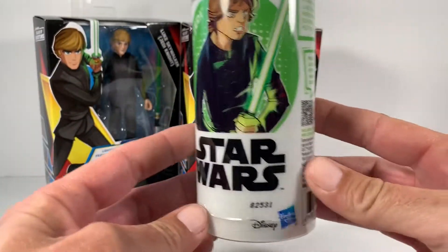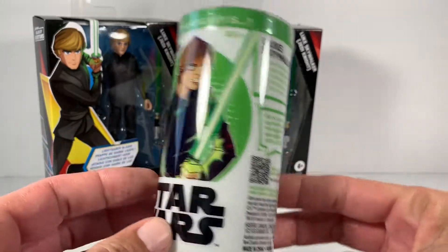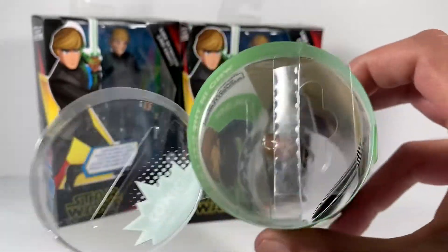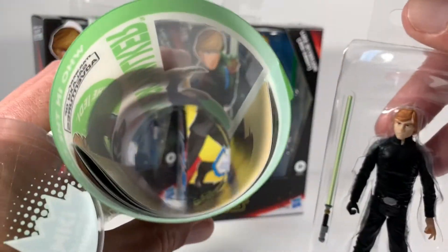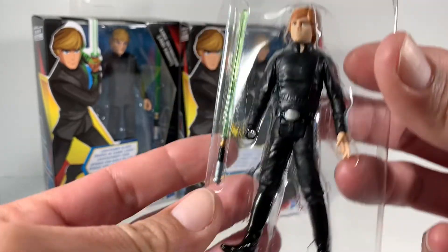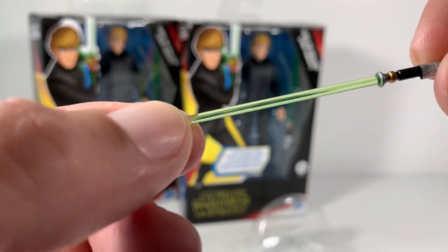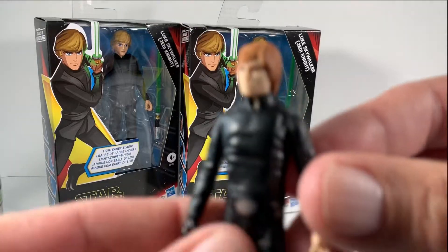We'll start with the old Galaxy of Adventures Luke. This is a pretty cool YouTube channel — if you haven't checked it out, it's StarWarsKids on YouTube. I got this one as a birthday gift from Mike. There's a comic book inside. Good old Luke with his black glove. His lightsaber is pretty cool and definitely detailed. It's the Return of the Jedi blade, obviously — it's green, nice clear plastic there. Let's take a look at Luke Skywalker.